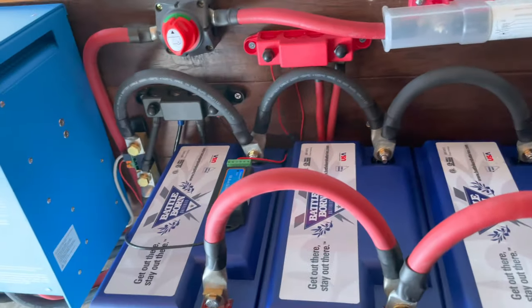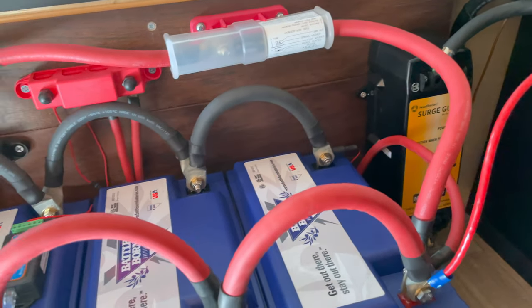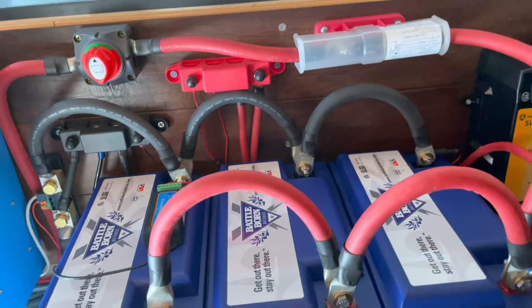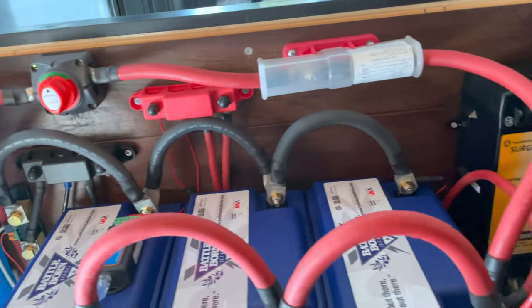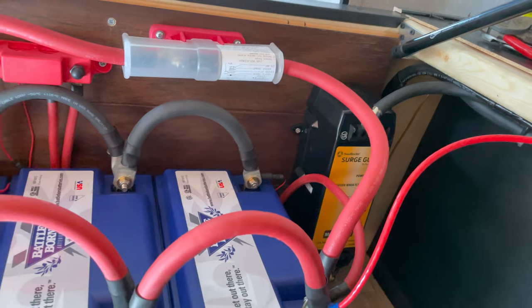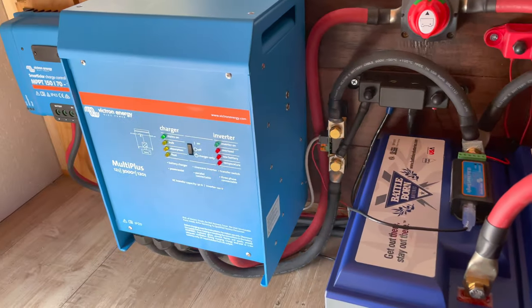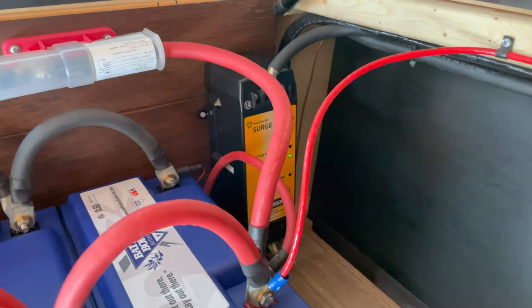It looks complicated but it's actually a pretty simple concept — I didn't invent any of this myself. I did some research and looked at other people's installations. I know a bit about electricity, not an expert, but I understand how things flow and was able to put it all together. I've also gotten a couple of questions on how the inverter works with this setup.